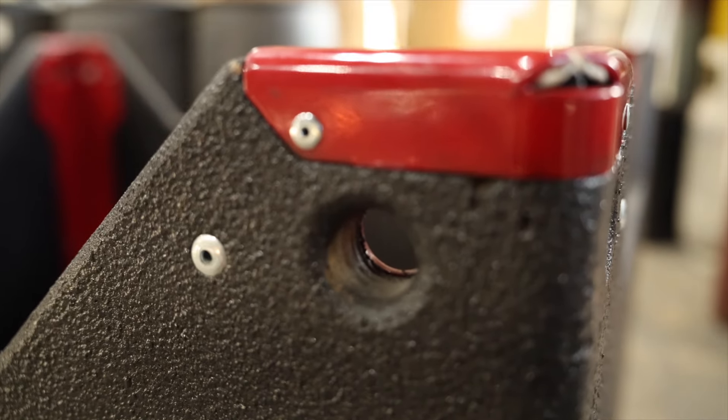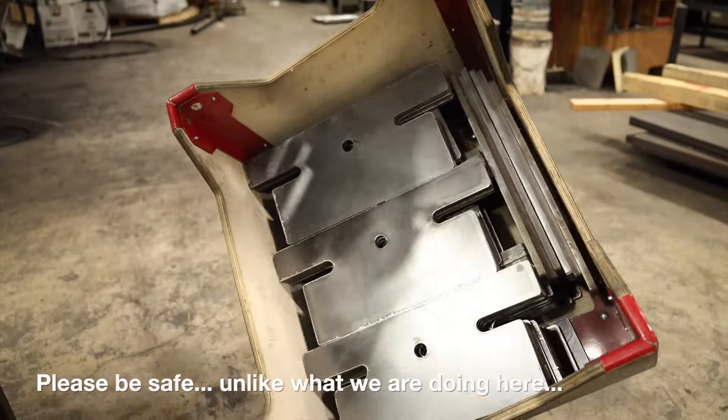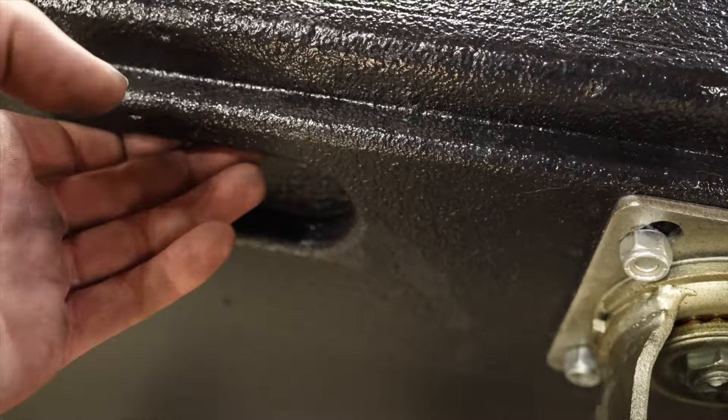Corners have provisions for a standard 5/8 rigging shackle in case you need to pick these up — that's 1,500 pounds. And the plate that the casters are bolted to has a recessed handle to help you pick those up and stack them.